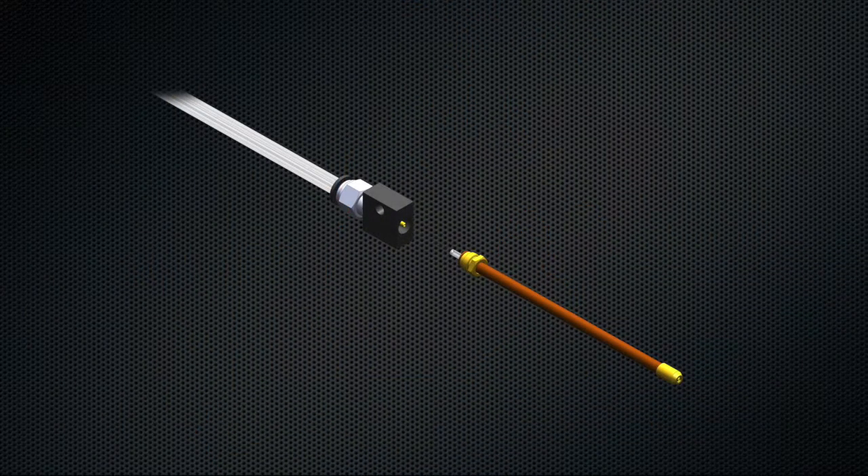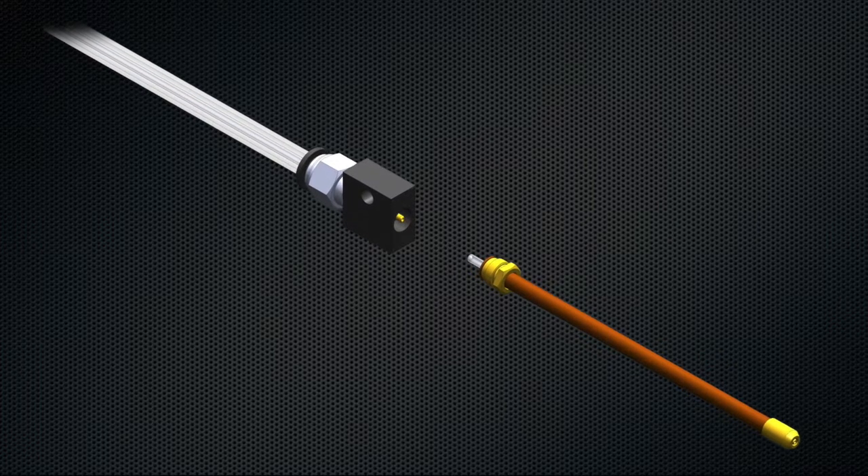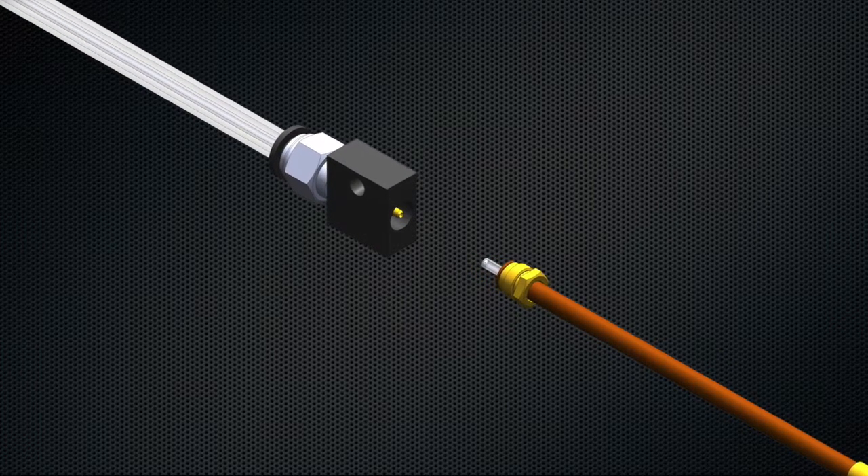The primary driver behind the redesign of the capillary splicer was to make nozzle changes in the field significantly easier. This was accomplished by physically trapping the splicer inside the nozzle coupler block.